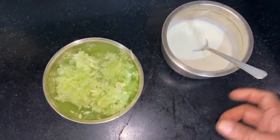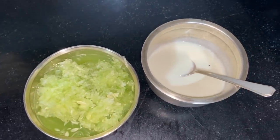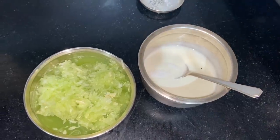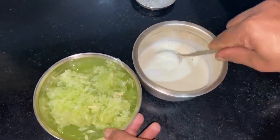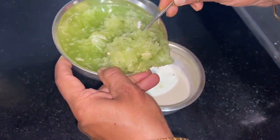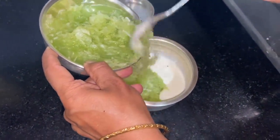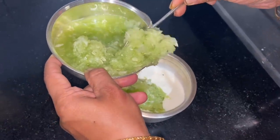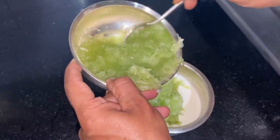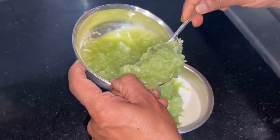I'll mix it in. I add the juice and I can add the juice. I can add some juice. I can add the juice in the bowl. If you eat it, you can eat it.